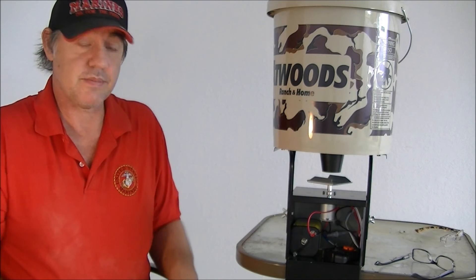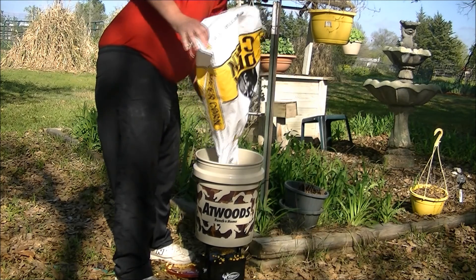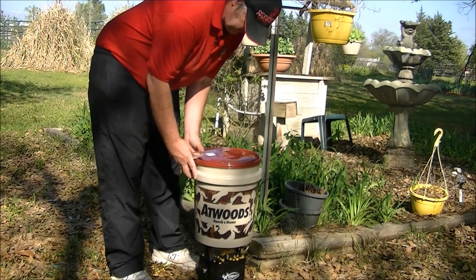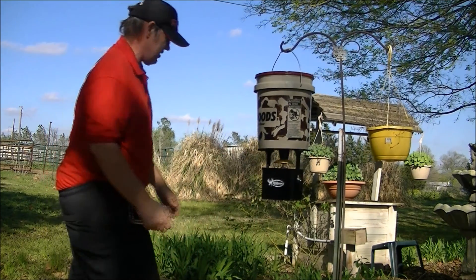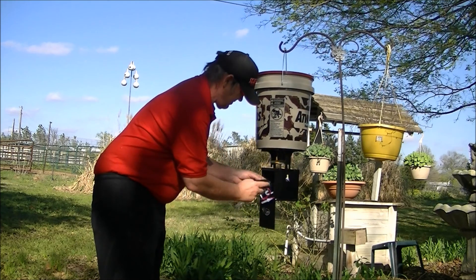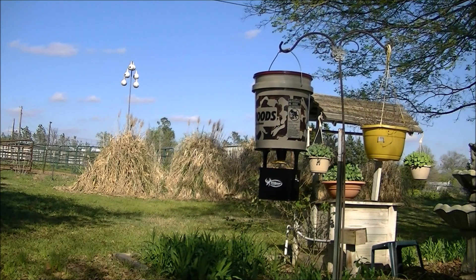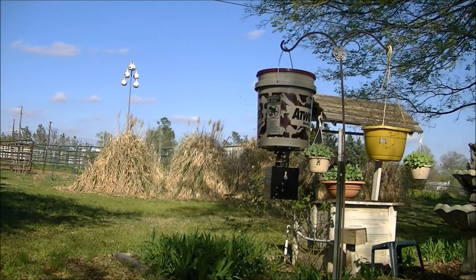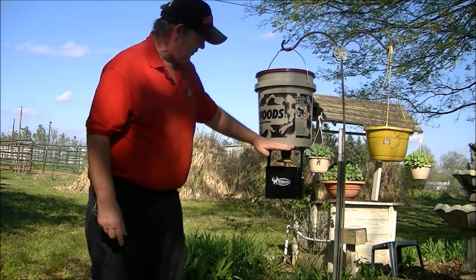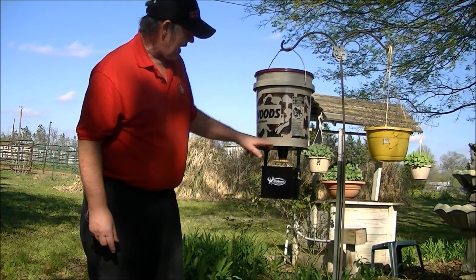Let's go sling some corn. Let's give it a try and see what it looks like. I believe it's going to sling. One thing I will mention about putting it on your bucket — this has a flat bottom, so when it gets down to a couple of inches, you're going to need to go ahead and fill it back up, because it's not going to feed out every bit of the feed.